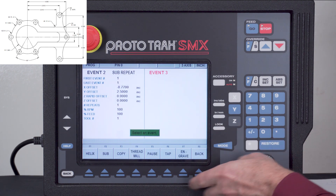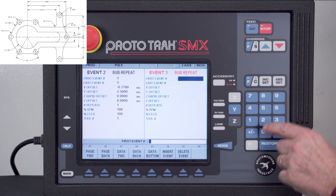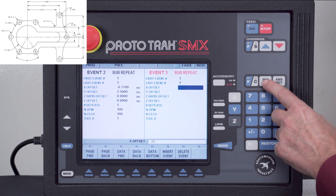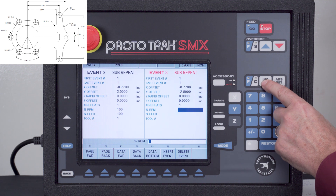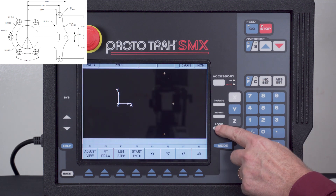I'm going to do the same sequence to get the lower hole — again repeating event one only. This time my X offset is the same, negative 0.77, but the Y offset is going to be negative 2.5, and the rest stays the same. When you look you see all three of those holes.